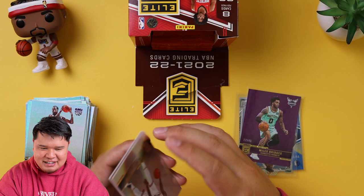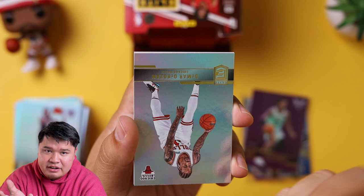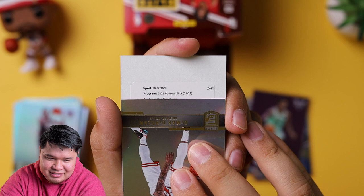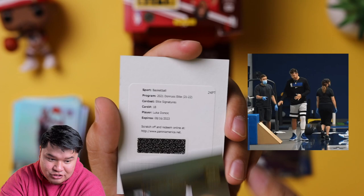I think it's going to be a later draft pick — it's not going to be any of the top guys. Cade signed, Jalen Green signed, Evan Mobley I know already signed. Or maybe it could be wrong — maybe it could be a one of one. Dawn Russ Elite — Elite Signatures. Number 18. Luka Doncic. Let's go! Luka Doncic Elite Signatures.